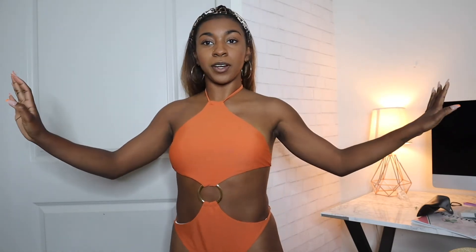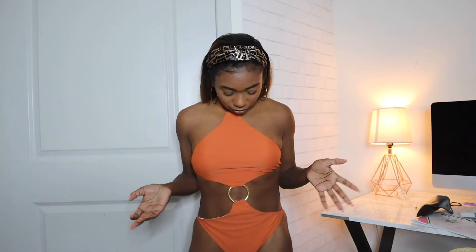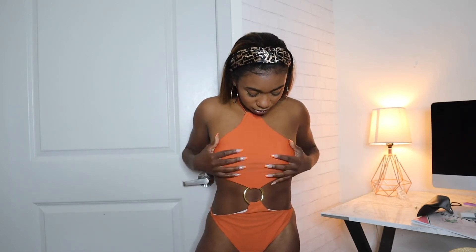The first swimsuit is this burnt orange one-piece with a little ring in the middle. This is just really giving me 70s Cher vibes — so cute. It has a good amount of coverage, so you can wear this around your family. The cheekiness is medium — it's not like a thong. It ties in the back and is basically like a two-piece; you just have this ring that connects them. The only thing is it's a little loose because my torso isn't long enough, but this is a size extra small.